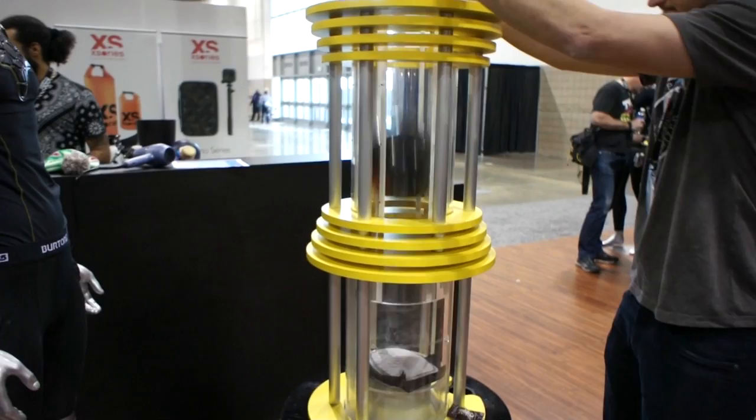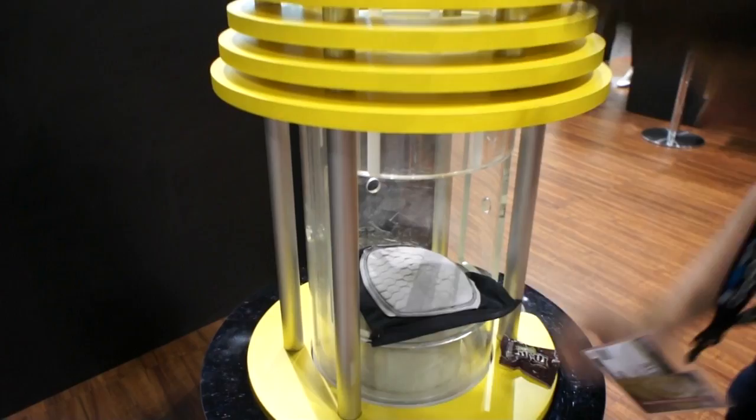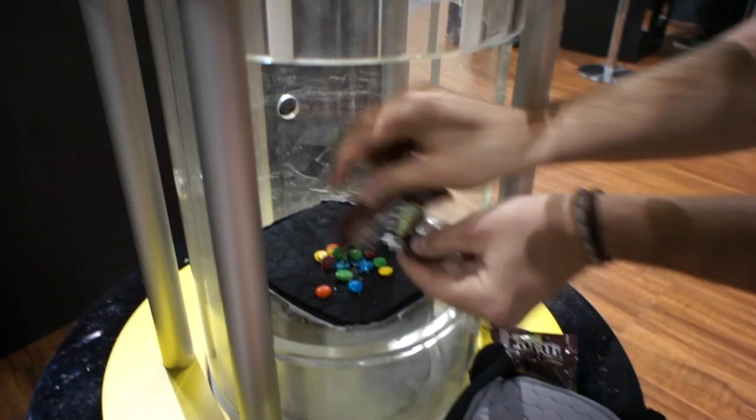So as you would imagine, the M&Ms here are pretty crushed. There's a direct impact hit there.